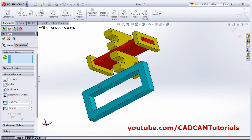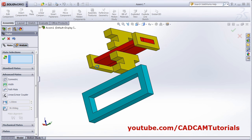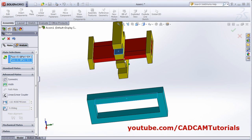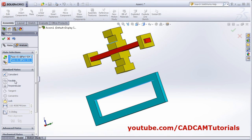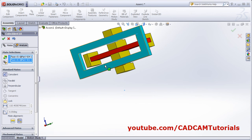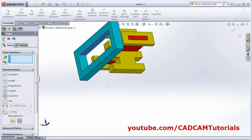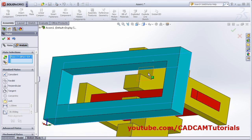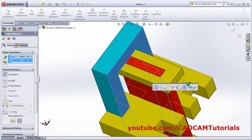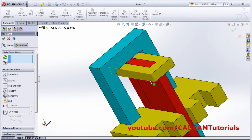Then we will have to place it here in this slot. Further, select this plane, match with this plane. Click on standard mates, click on coincidence. OK. Then this plane will match with this plane. OK. It is fully defined.